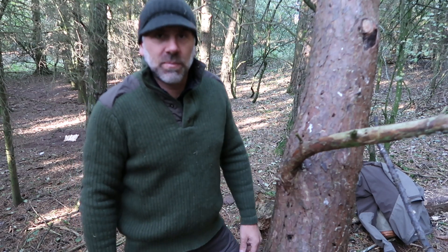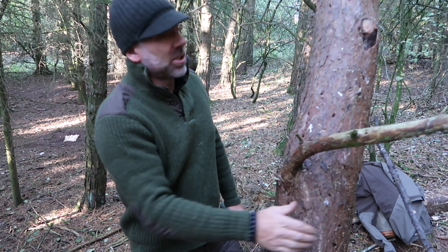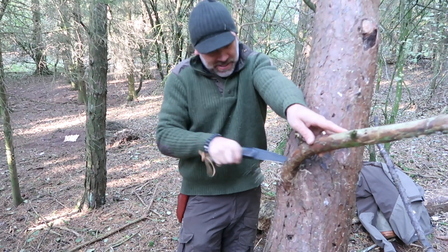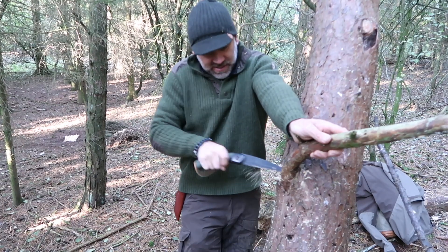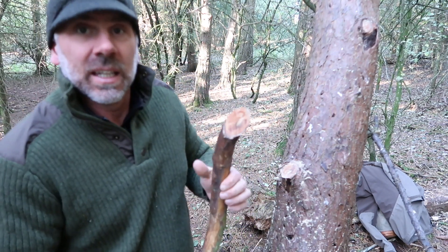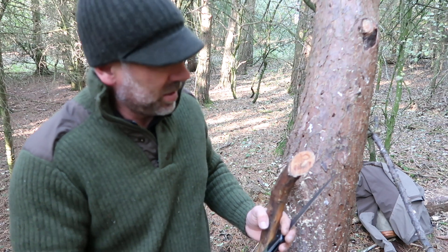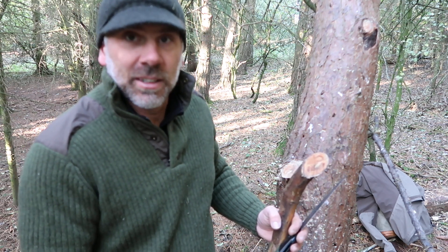So what we've got here is a fallen spruce tree and our fat wood is going to be predominantly here at the joint. You can see this is a dead limb — it's dying — so there's no harm to the tree. What we're going to do is just cut it nice and tight in at the knuckle and hopefully there'll be a good chunk of fat wood here. What we're looking for is that dark area there — that's the resin from the fat wood, and that's what we're after. That's what's going to take to our fire steel and give us our initial tinder for our fire to get going.